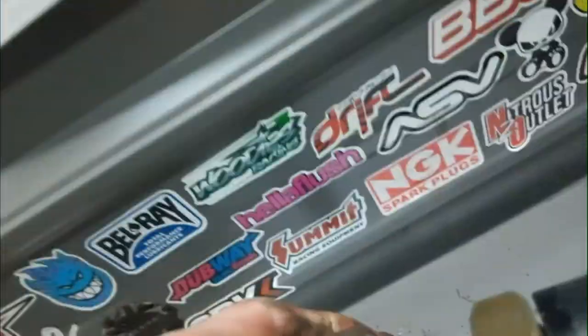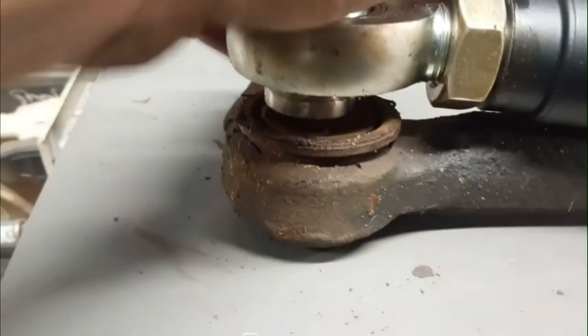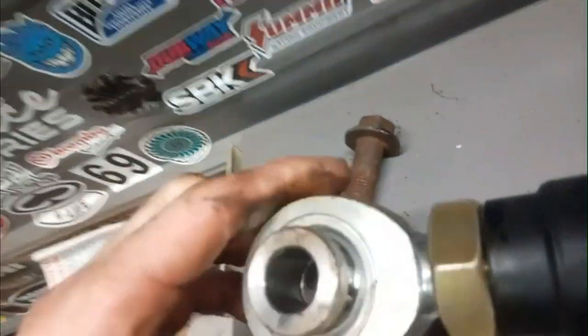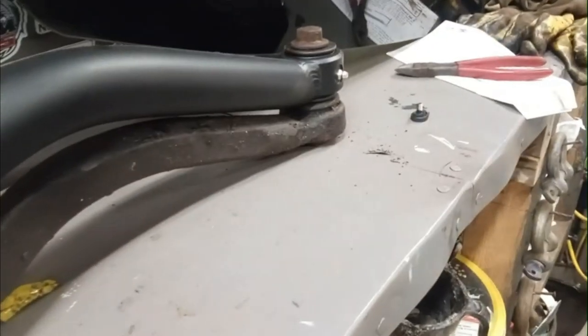Looks like still a bit more — maybe one more still. Still adjusting — as short as it'll go. I think that's pretty good there. So now I'll lock the lock nut down, grease that grease fitting there, and she's ready to install.